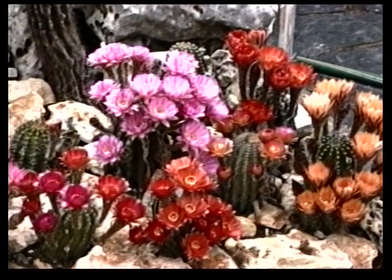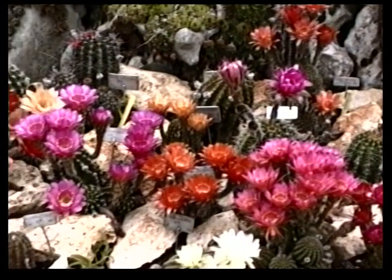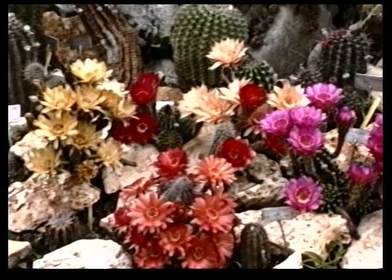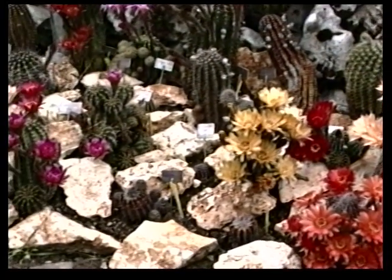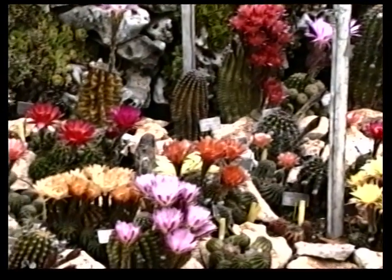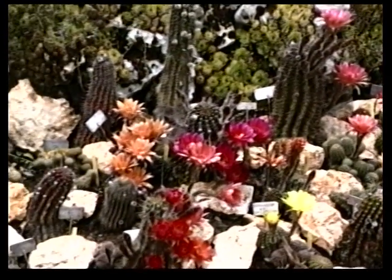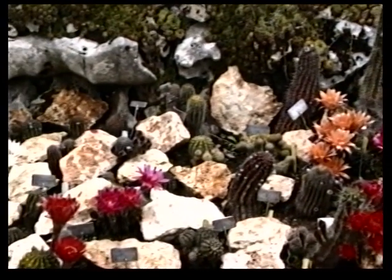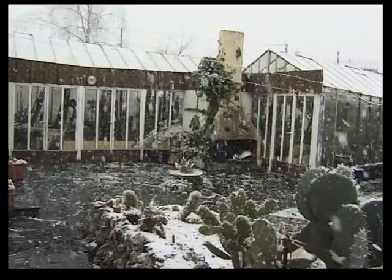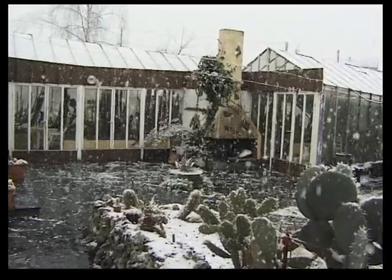Sur mes premières cassettes, je vous avais présenté mes premières Echinopsis hybrides. Certains étaient très beaux. Mais on finit toujours par être envahi par ces très belles plantes dont il est difficile de se séparer. Au bout d'un certain temps, la serre regorge d'Echinopsis hybrides. La solution serait de mettre ces plantes à l'extérieur. Les Echinopsis supportent des températures assez basses, de -4 à -8 degrés, mais sous châssis, dans un sol très sec. Dans notre sud-est, l'hiver est parfois froid et humide. Dans ces mauvaises conditions, mes plantes ont supporté quelques hivers assez doux, mais à peu près tous les dix ans, un hiver plus rigoureux et plus humide se présente et dévaste tout.